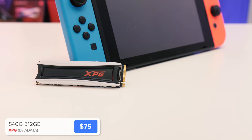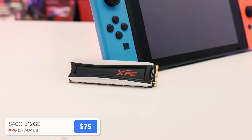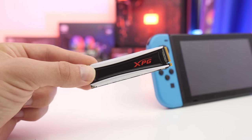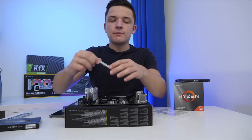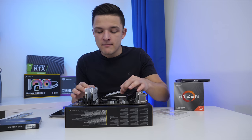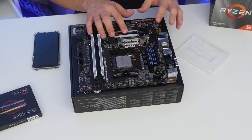This is the XPG by Adata Spectrix S40G. This SSD is so exciting because it's actually RGB — I don't know if the camera could quite see that, but it is just incredible. Aside from support for NVMe 1.3 and 3D NAND flash that makes this drive an absolute speed beast, it's going to look great in today's build.